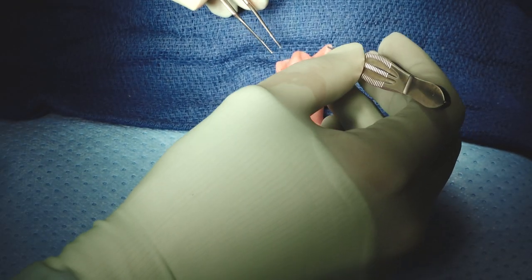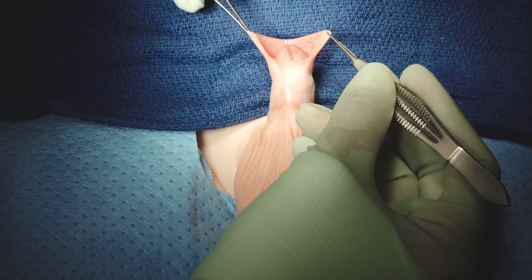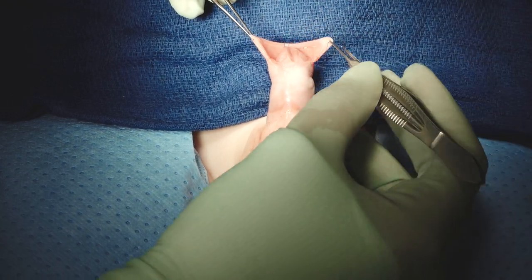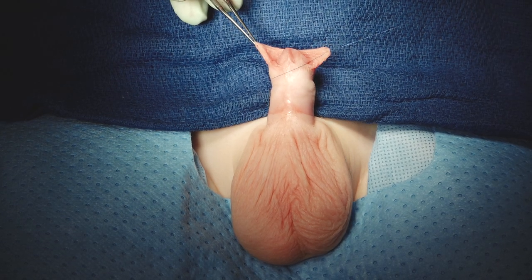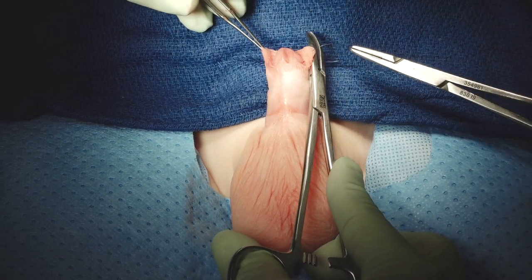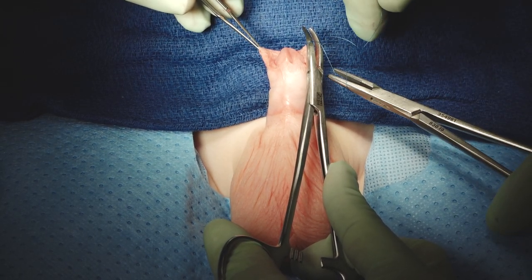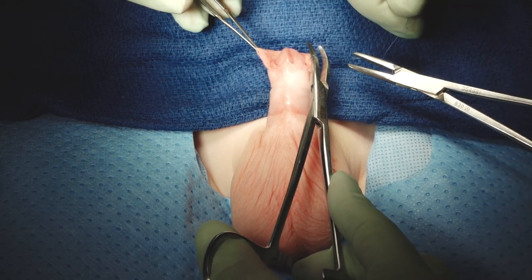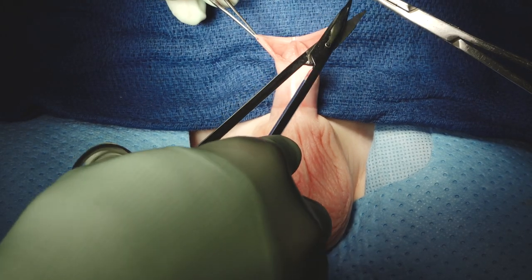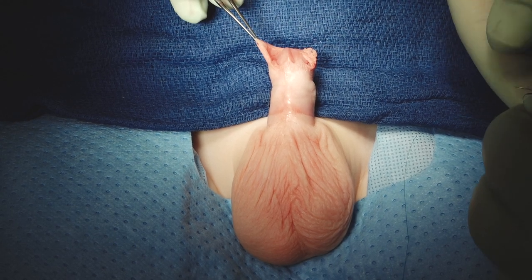We start our skin incision a little differently now because we see so much curvature. We don't suspect this patient has curvature based on our pre-op exam, but we thought it's a really good idea to get into the habit of degloving ventrally. This is important for those of you in countries where foreskin reconstruction should be the norm, and also because up to about a third of patients with distal hypospadias can have significant curvature — this is a good way to start your incision so you don't make a wrong decision.